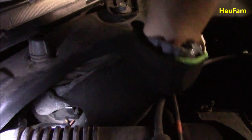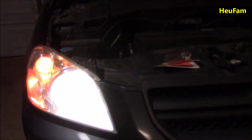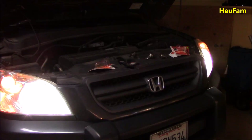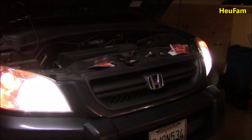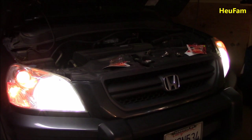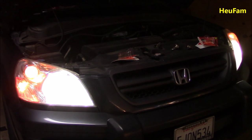I think we are good — let's give it a try and see if they work. The one we just replaced on the passenger side was the one that was out. As you can see, everything is working perfectly on both sides, and that only took about five minutes. Anybody can do it. Hopefully this video helps everybody out. Thank you for watching and tune in for next time.